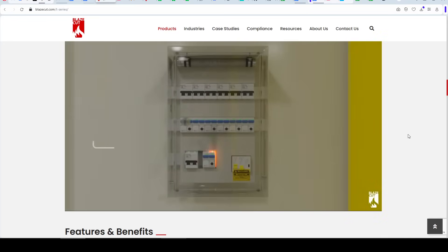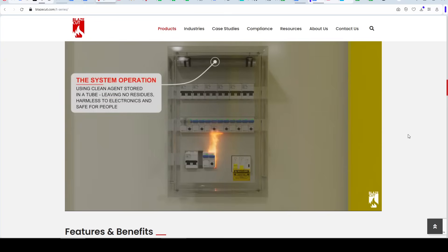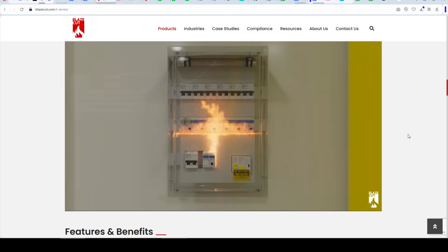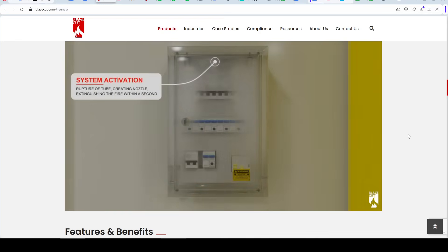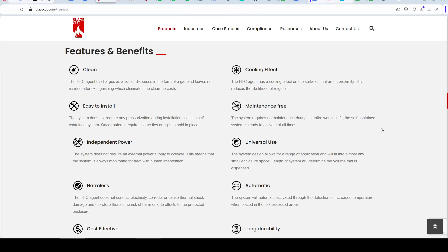If there is a fire, the temperature will naturally rise as the flames spread. The outside of the T-Series will automatically rupture when a preset temperature is reached. That means without any human intervention or even knowledge of the fire, once that temperature is reached, the gas will escape, coat the fire, and put it out without damaging any of the electronics. Personally, I think that's a good selling point, because we don't want to destroy our 3D printer if the system triggers from a false alarm.